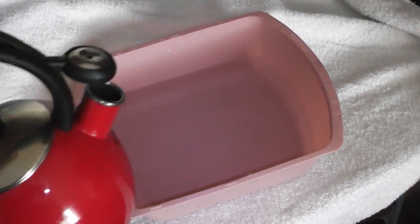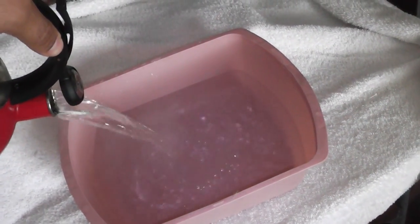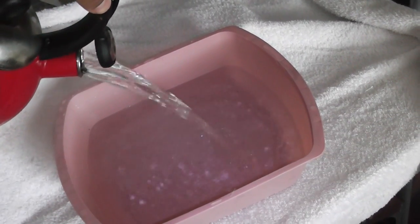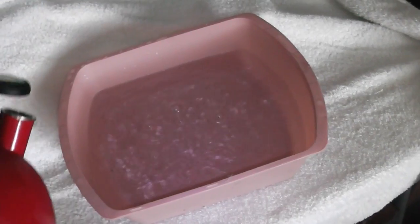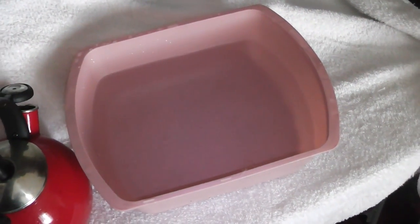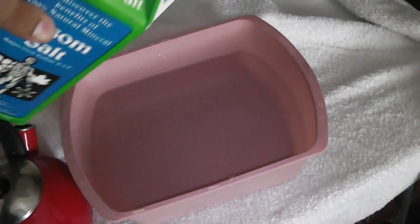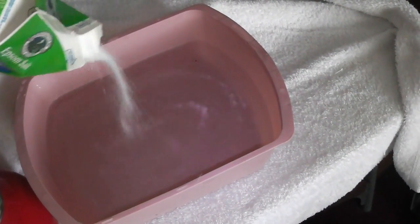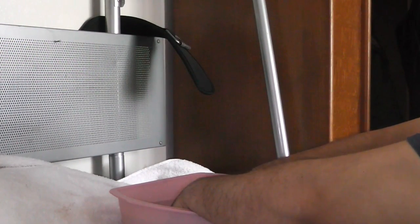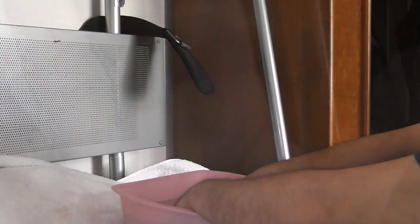What's up everybody, it's your boy Bez here. You're seeing me pour some boiling water into some cold water — I don't want the water too hot. I'm doing this to take care of my calluses before I hit the gym, about two hours before I actually went. I'm also adding some Epsom salt to this, then soaking my hands in there until the water cools off.